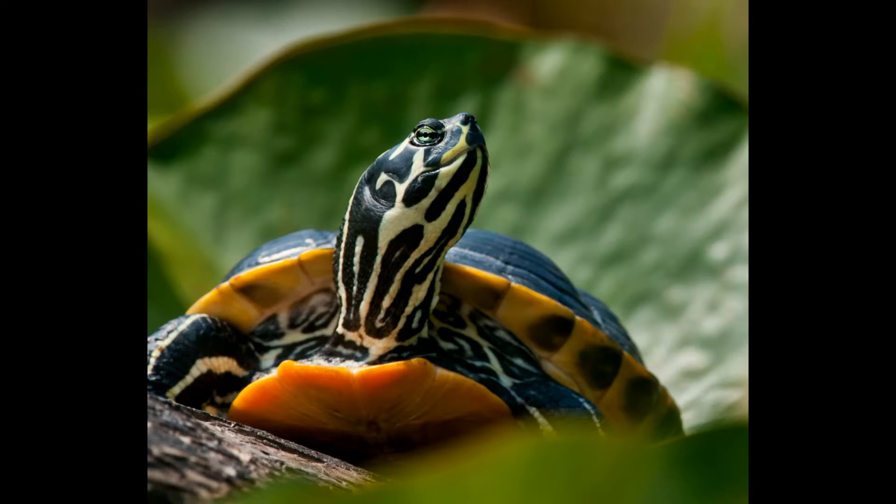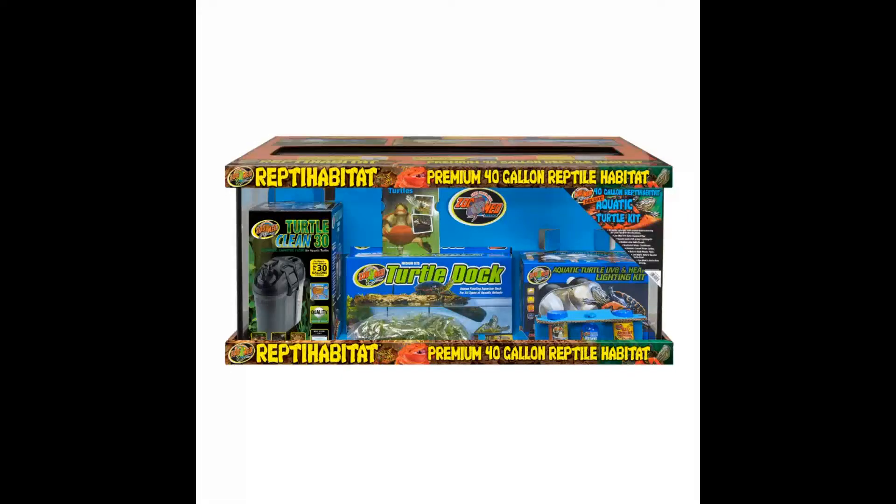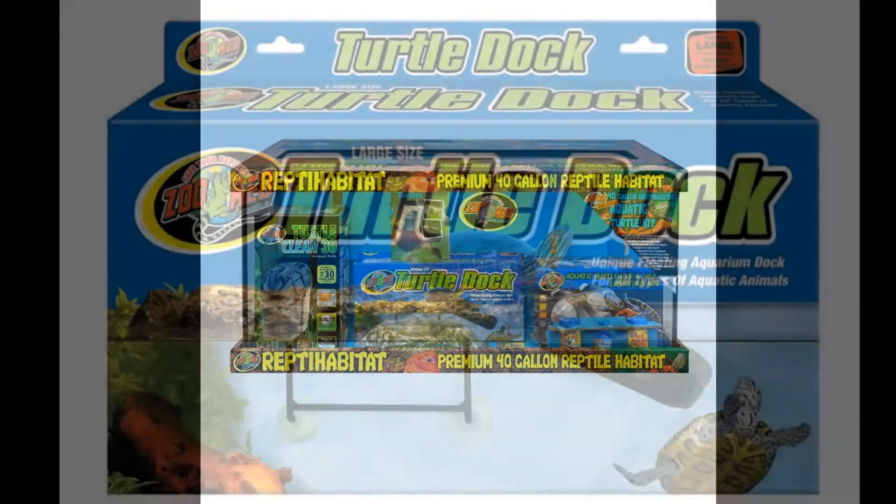Care for these guys is pretty simple with an appropriate setup — appropriate is the key word. They are usually solitary and prefer to be housed alone unless you can provide a large tank. An adult yellow belly slider will need a minimum of a 75 to 100 gallon tank. You can almost double that if it's going to be two or more. However, when purchasing a baby, you can start with a much smaller tank — we suggest a 20 long or a 40 breeder. We do have starter kits which will make this much easier and come with everything you need, or you can build your own setup.